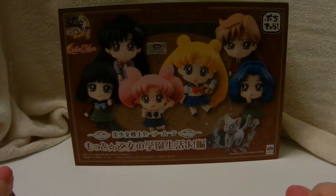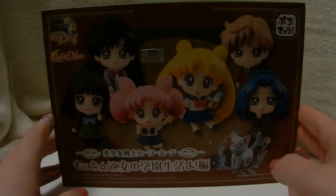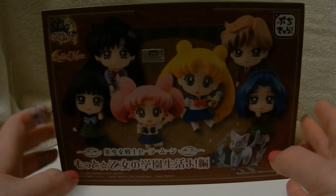Hello everyone! Today I'm going to be opening up this — I can't remember what the specific collection is called. Maybe it's on here. Yeah, School Life Volume 2 of the Megahouse Sailor Moon Petite Cara.